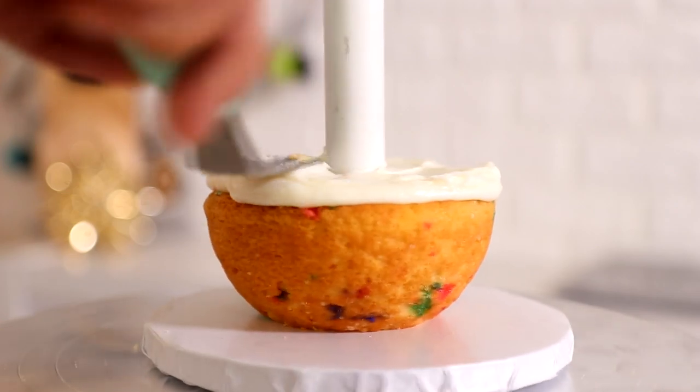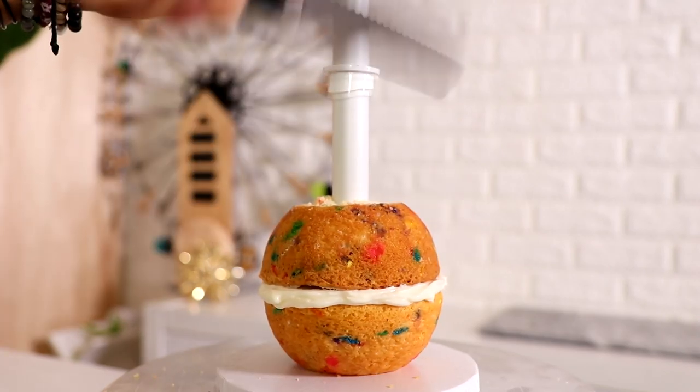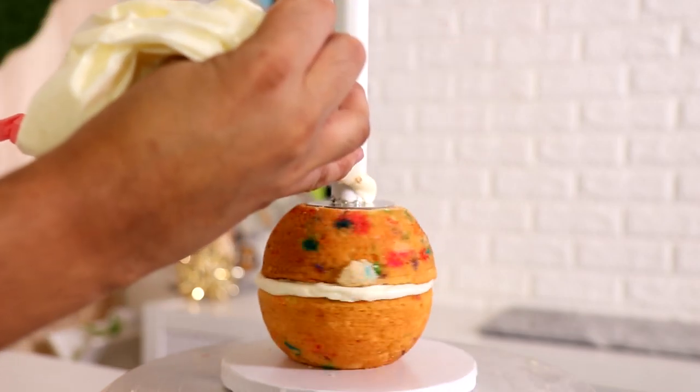I was raised by three women — my mom and my two aunts — so Mother's Day is extra special to me because I've had so many female influences in my life that have really shaped who I am.